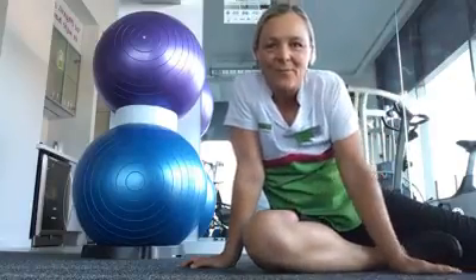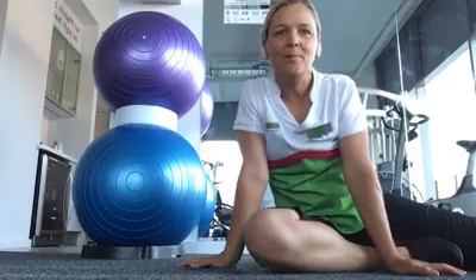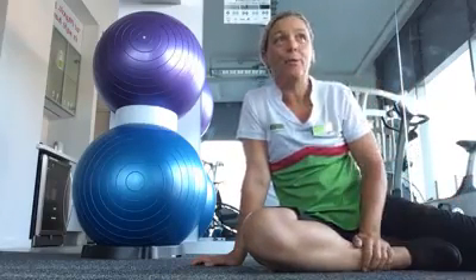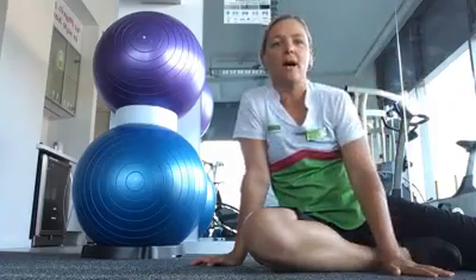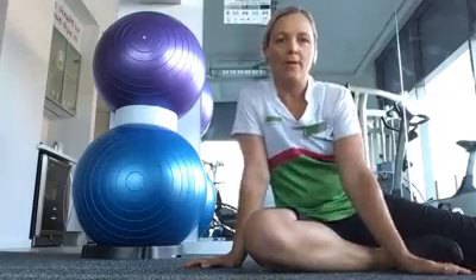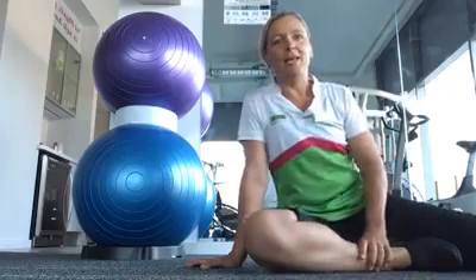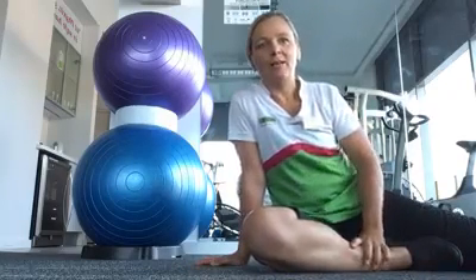Hi guys, it's Kat Krogan here from Fixit Physio. Thank you so much for getting up and watching this morning. I know it's nice and early, but it's a stunning day here in Wollongong — beautiful blue skies, lots of cyclists and joggers out this morning. If you're still out on the road having an exercise session, watch this a bit later on, or if you're still in bed, same deal — we'll post this back on the Facebook page once we're done.